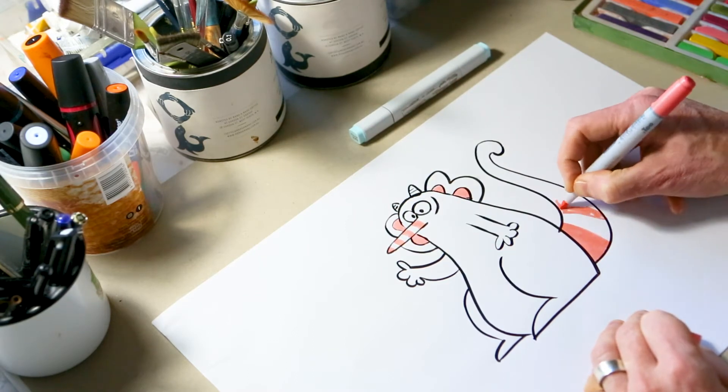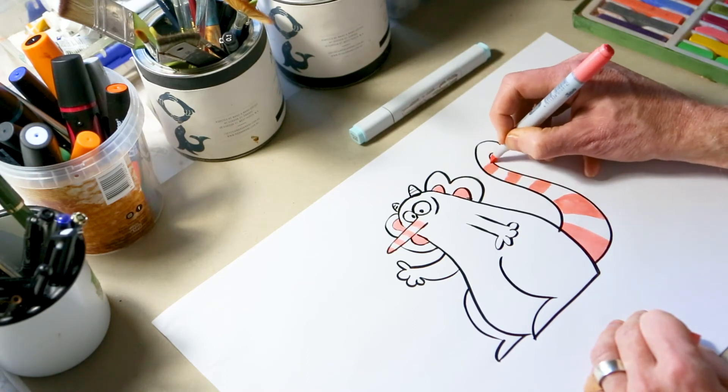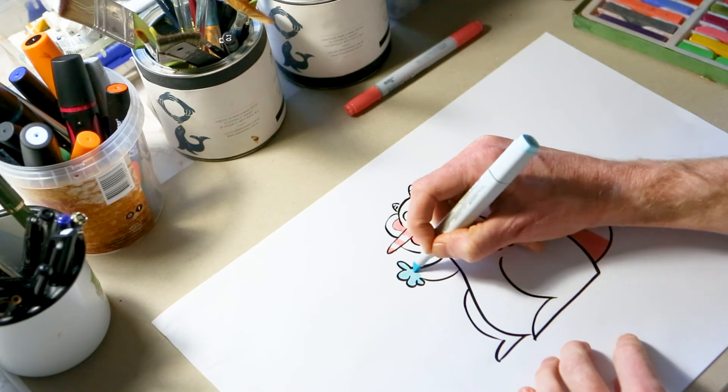And then next his stripy tail. Gyro's stripy tail starts with thicker stripes at the bottom, and as you get towards the tip of his tail they get a little bit thinner. Now I'm using coloured markers today — if you haven't got coloured markers, maybe you could try pencils or paints.